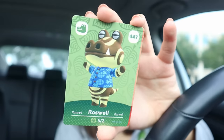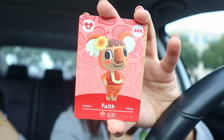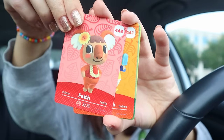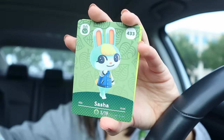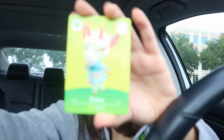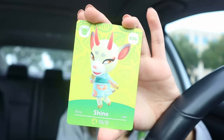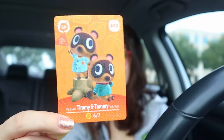Can I just go ask them for a bowl of the popping boba and eat it like cereal? I would low-key do that. Pack number five, we're almost done with our series five packs. We have a Roswell - I didn't have him yet, so that's nice. Another Faith. Another Chabwick, I feel like that's three now. Another Sasha. Another Shino - oh my god, I have two Shinos now. And we have Timmy and Tommy! They're so cute.